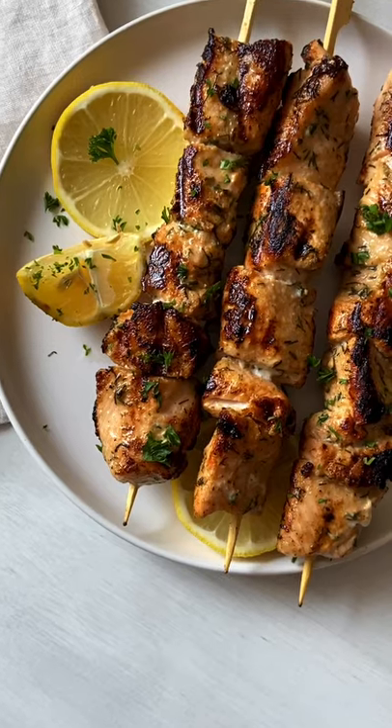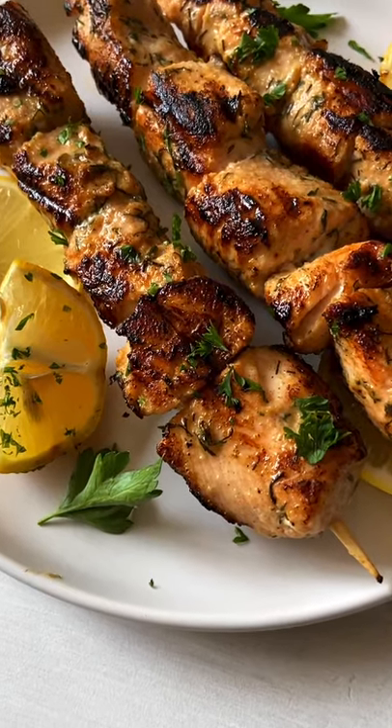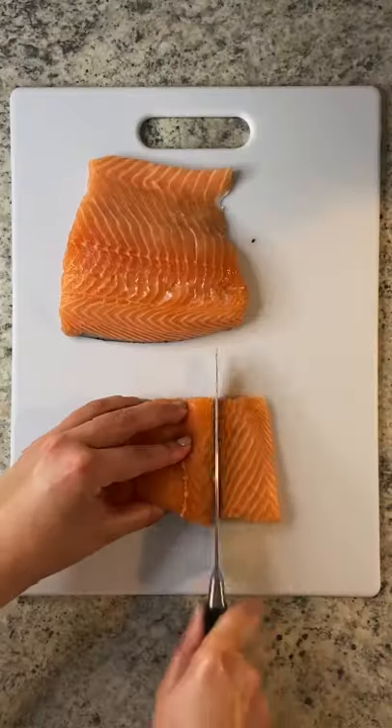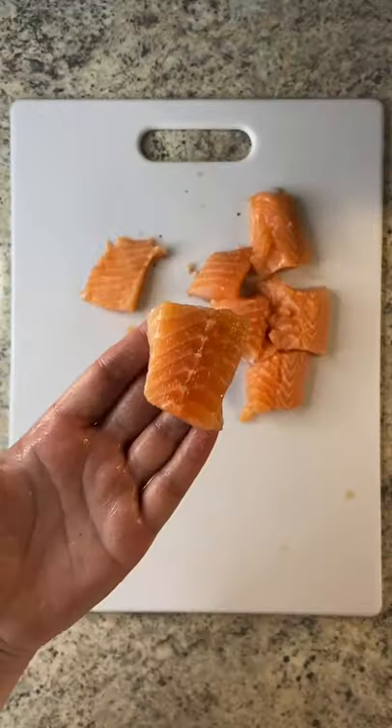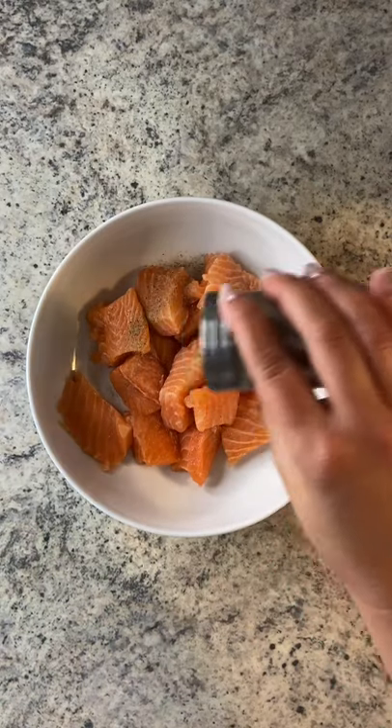I know you think these are meat skewers, but these are actually my most delicious grilled salmon skewers. Let's go! Cut your salmon into equal pieces and make sure the skin is off. You can ask your grocery store or fishmonger to do that for you.